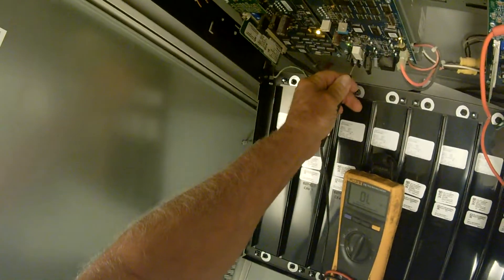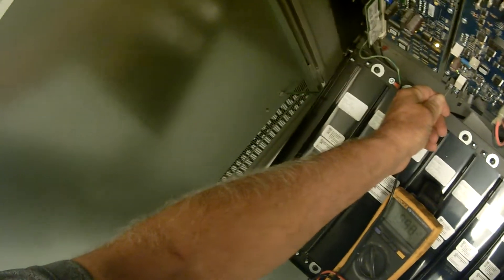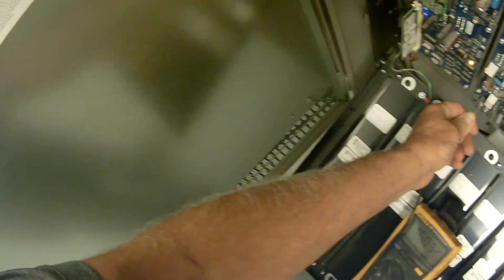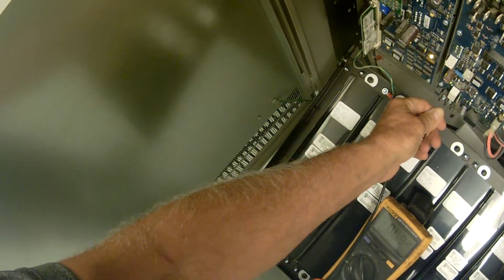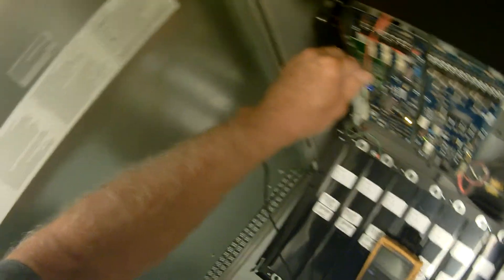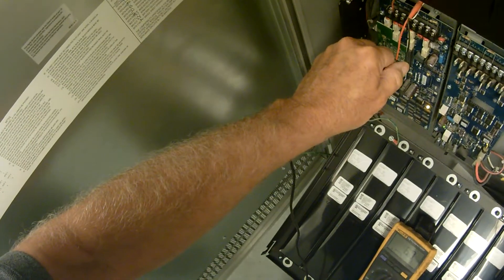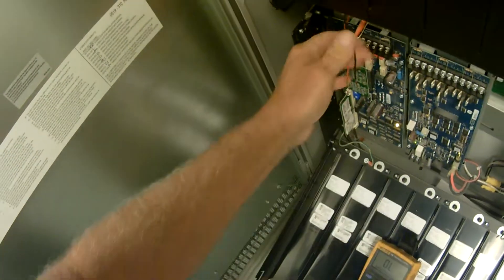Putting the lead on ground and checking on the power supply. 16 volts. 13 volts - that looks pretty good. Put it on an ohm scale and on the negative wire I have 6 ohms. So that circuit right there has the ground fault on it.